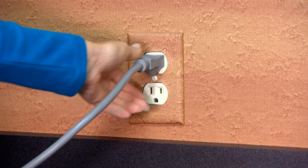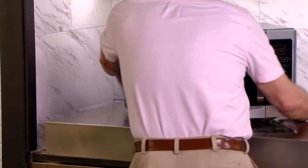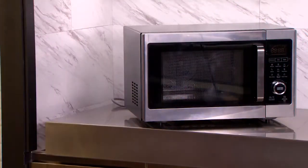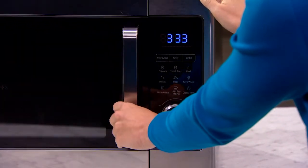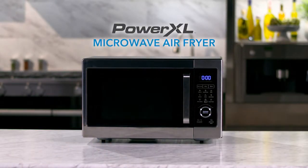To store your microwave air fryer, unplug it and let it cool down completely. Then place the appliance in a clean, dry place. And that's all you do. Your PowerXL microwave air fryer will be clean again and ready for the next meal.